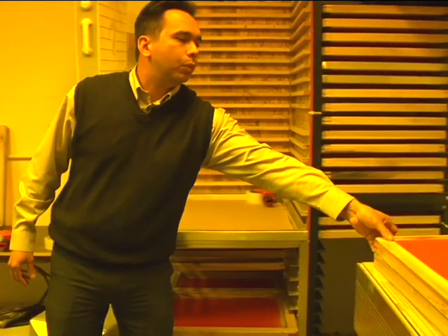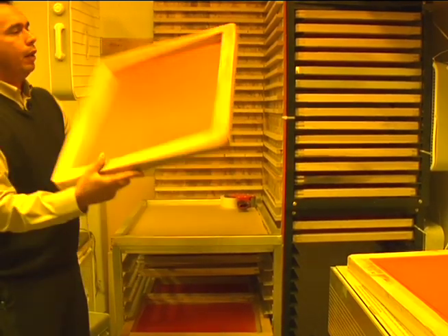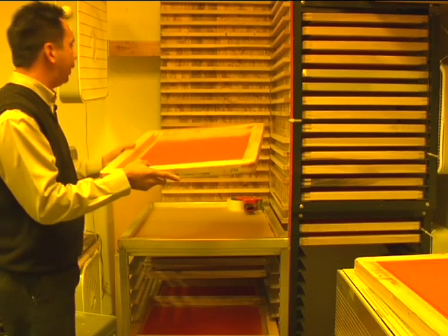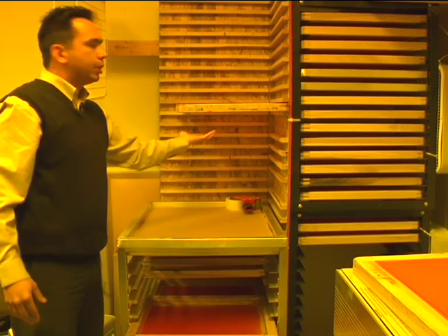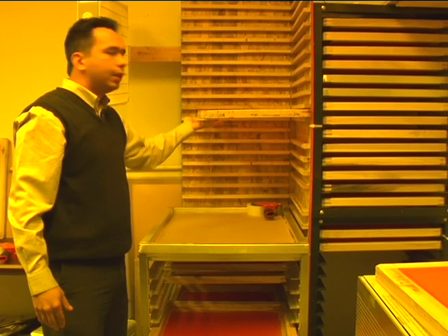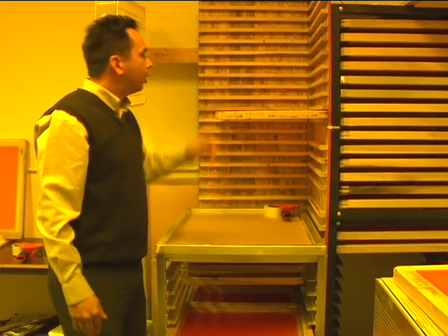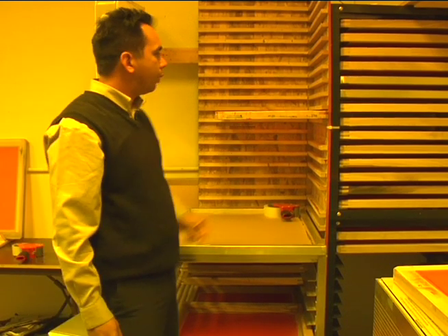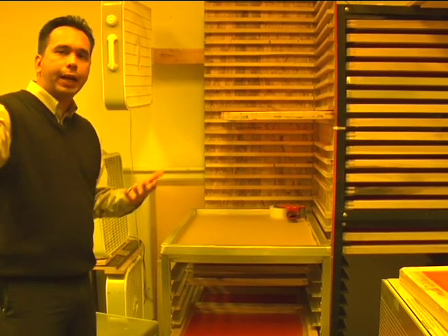Another nice feature is the drying racks. They're really nice because when we're drying the emulsion — it's in liquid form, so gravity takes control. When we coat the screens, after coating we want to position them substrate side down, squeegee side up. We want the thickness of the emulsion to be on the substrate side as gravity pulls it down, because that's our ink deposit side. We have both permanent screen racks and a portable screen rack, which is really nice — once you're done exposing your screens, you can roll them right back out into production.